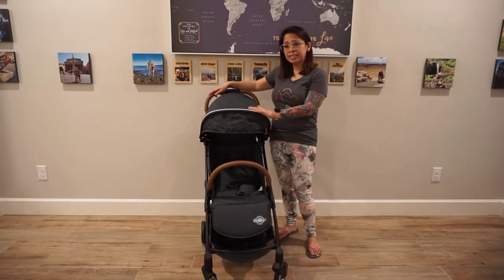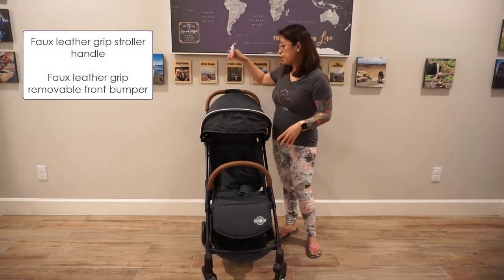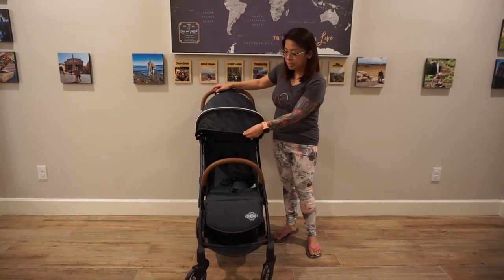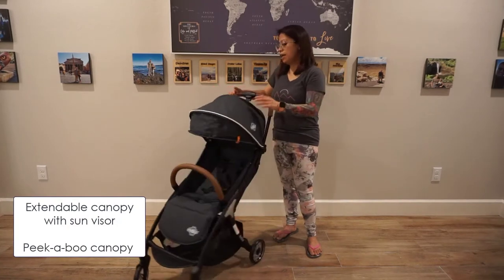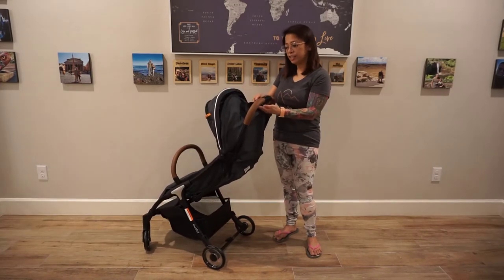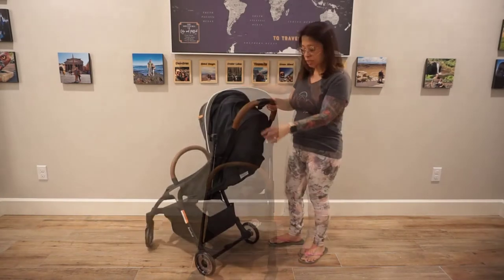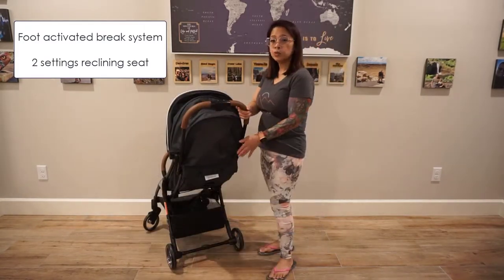This one came in three different colors: gray, this Navy, and I believe there's also a red. They all come with the faux leather tan colored front bumper and stroller handle. Here is the sun visor extended — this extension piece doesn't move up but just kind of falls over in the back. There is a peekaboo window. I'll do an overview so you can see how it moves, then I'll do close-up shots. There's the foot-activated brake system, and back here is where it reclines.